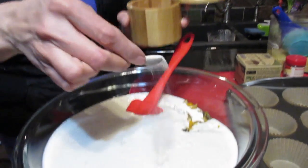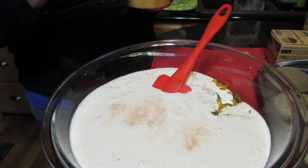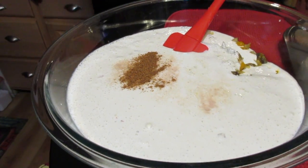You could make this just as is and it would be delicious, but you'll want to add about half a teaspoon of Himalayan salt — that's the only salt I use because it has good minerals. I'm also going to add a little bit of nutmeg to give it a nice flavor.